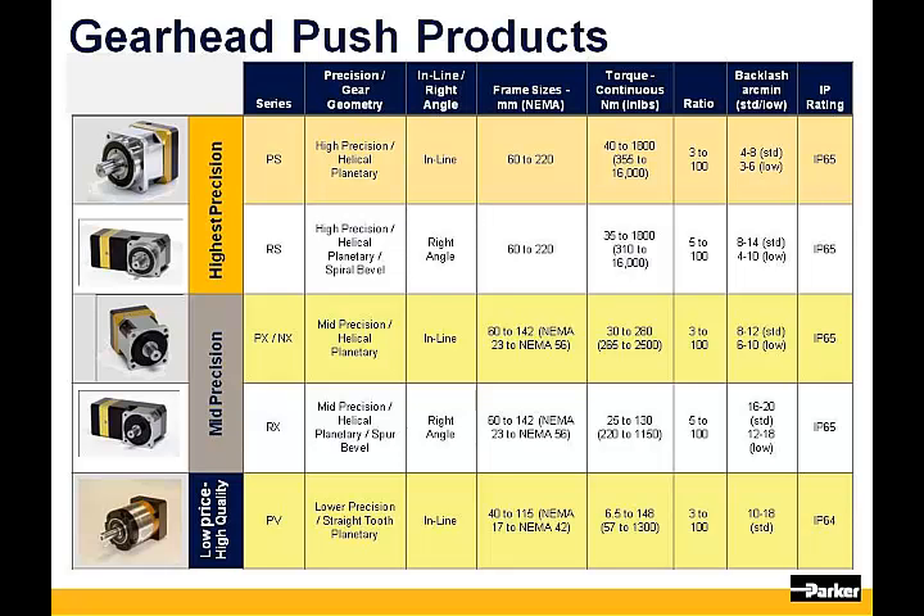The next two lines show our mid-precision PX and RX gearheads. This product line does not have as many frame sizes, only going up to 142mm. It does have the advantage of offering NEMA faces as a standard. Backlash is a little bit higher, but you can see that it is still a high-precision gearhead. Simply divide the backlash by 60 to convert to degrees, and you can see that you are well under one degree of play on the output shaft.